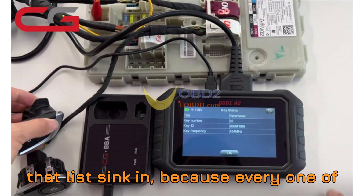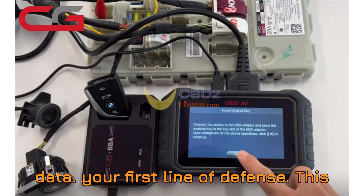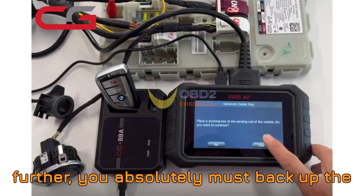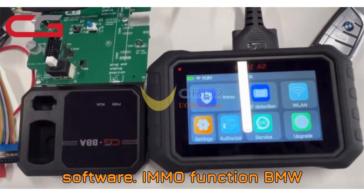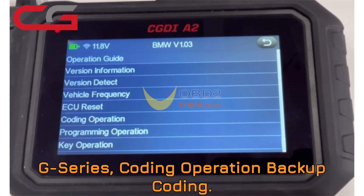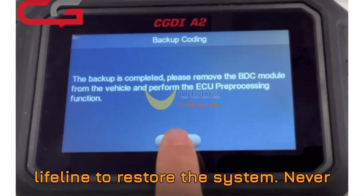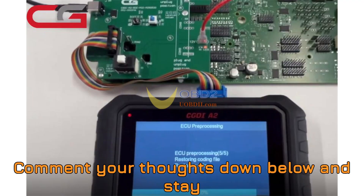Step 1: Backing up the data — your first line of defense. This first step might be the most important of them all. Before you go any further, you absolutely must back up the BDC2 module's data using CGDI-A2. Connect the BDC2 module to the CGDI-A2 platform and follow the path in the software. This backup is your safety net — if anything goes wrong during pre-processing, this file will be your lifeline to restore the system. Never skip this. What could happen if you skipped this backup step? Comment your thoughts below.